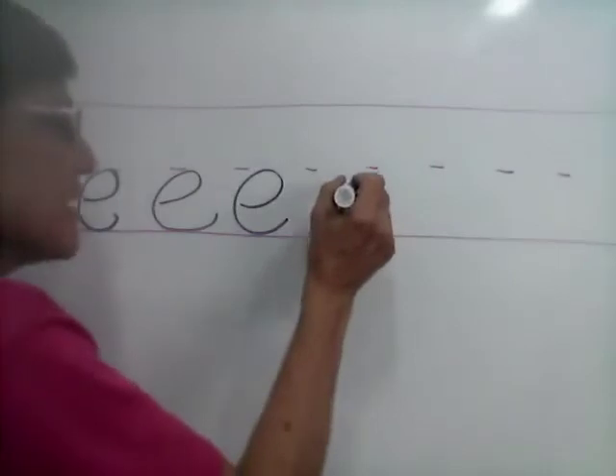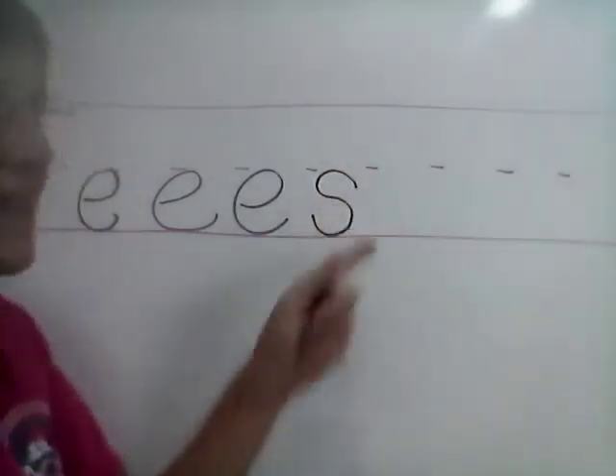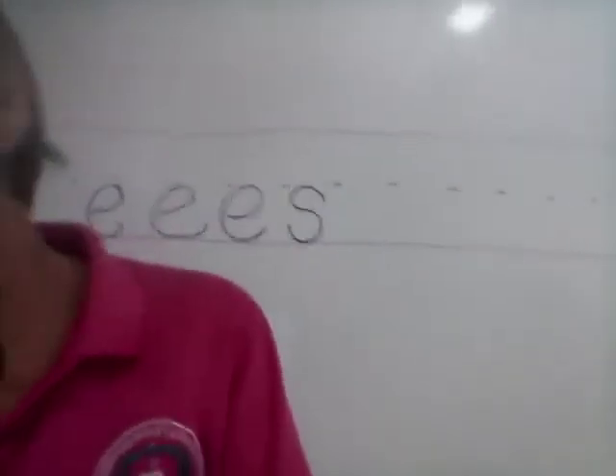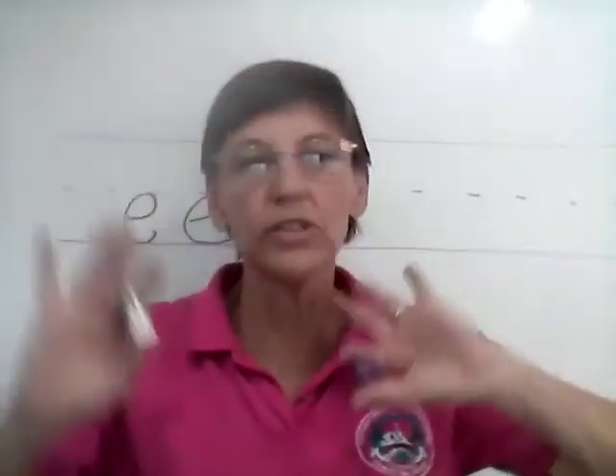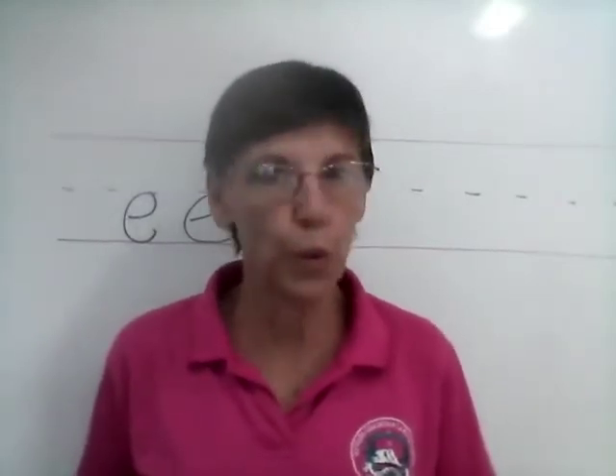The other one is letter S. But I want to encourage you, let's keep your letters in the lines, please. I'm checking Dictago and some of you are just throwing your stuff on the paper. No, no, no, no.